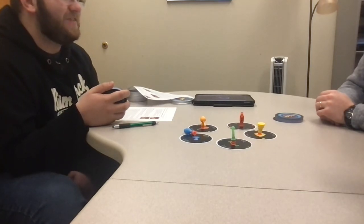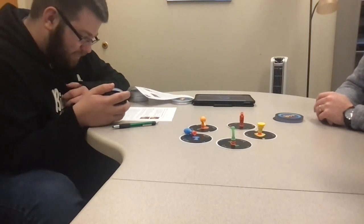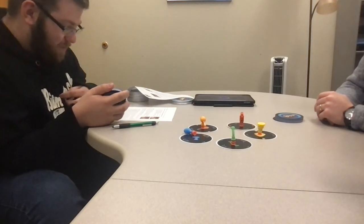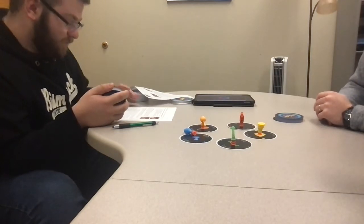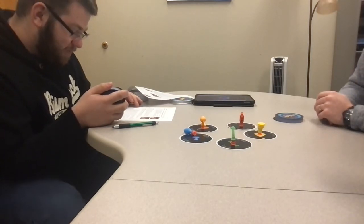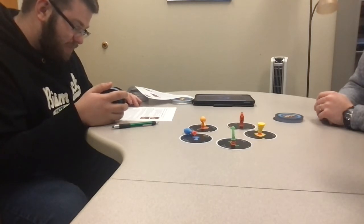The stop-it button will be updated in a future version — this is an older release. If the accusing player is correct, you must take a card from each player and put your discard pile under your draw pile. If the accusing player is wrong, they suffer the consequences instead. If you failed, you get to make up a new shout-it phrase. To win, play your last draw pile card onto another player, shout the current phrase, and press stop before time runs out.